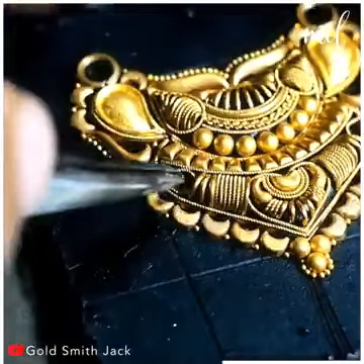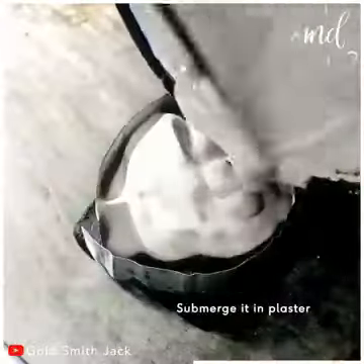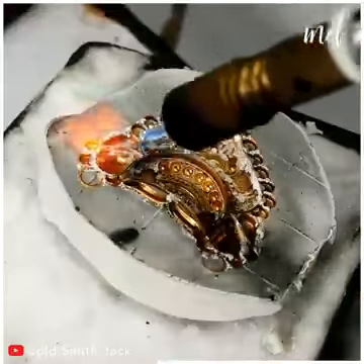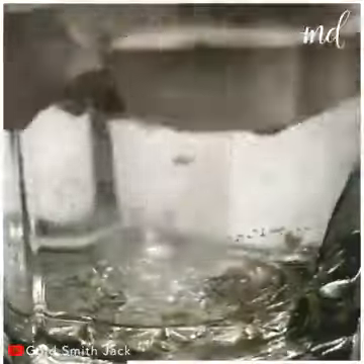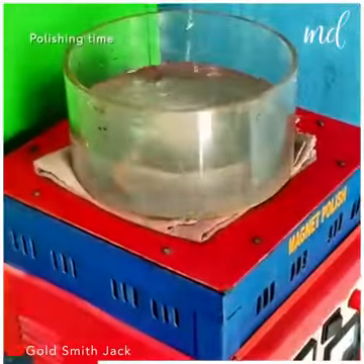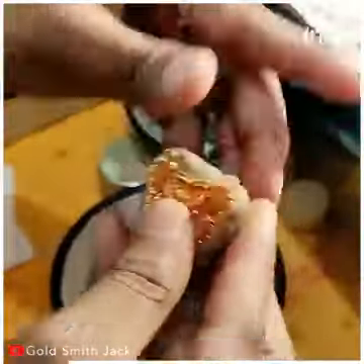The design is almost complete. Mix up some plaster and fully submerge the golden piece in it. Run a blowtorch over it carefully and use tweezers to fuse the golden pieces where needed. Then polish the Mangal Sutra necklace using a magnet polish to give it that final shiny appearance.